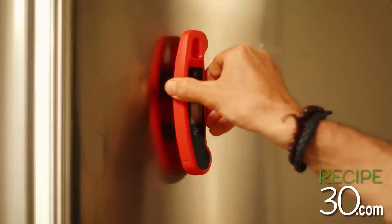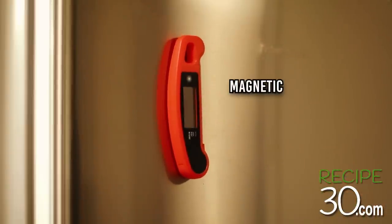As an added bonus, it's also magnetic, so it'll stick to your fridge or even your oven door.